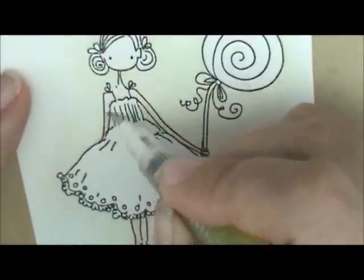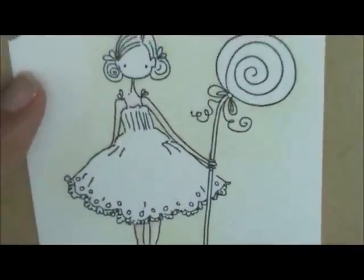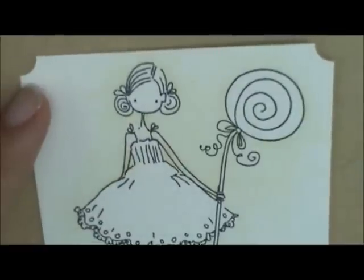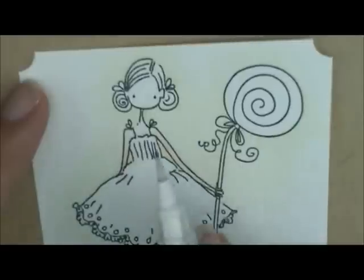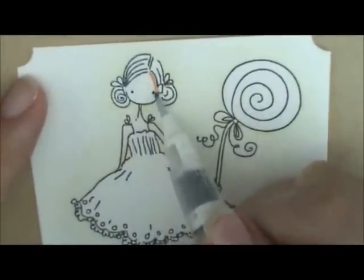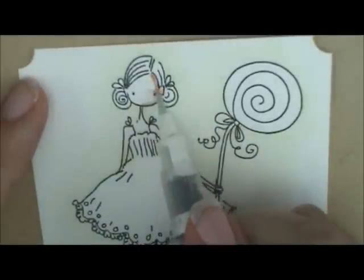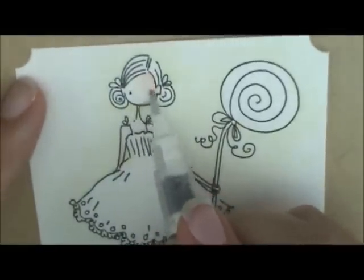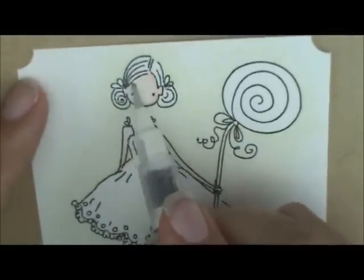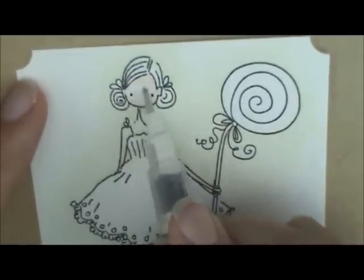That looks pretty good for our first coat, so let's go ahead and add our first coat to her face. Her face is kind of tipped down on this side, so I'm going to make this side the darkest. I'll add my ink on that side of her face and her ear, then wipe my brush off and come back with just water and use that ink to spread over to the other side of her face. We'll let that dry.